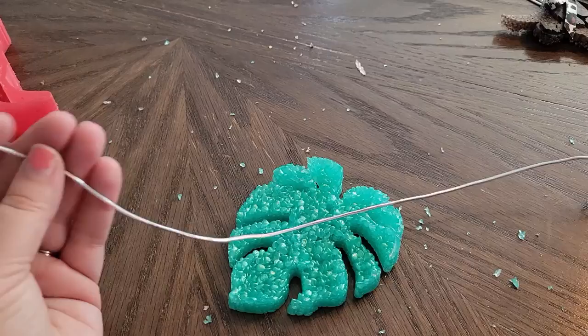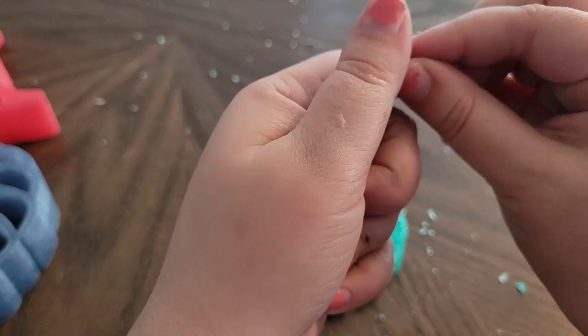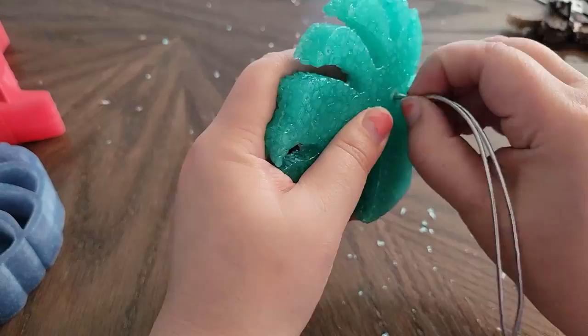Now we're going to trim our monstera leaf. Now that we are done trimming the freshie we are ready to attach the cord, just like before. I always cut about 10 to 12 inches depending on how heavy the freshie is going to be — I'll typically always do the 12 inches.